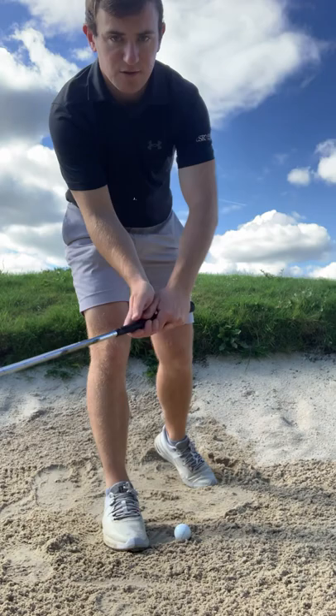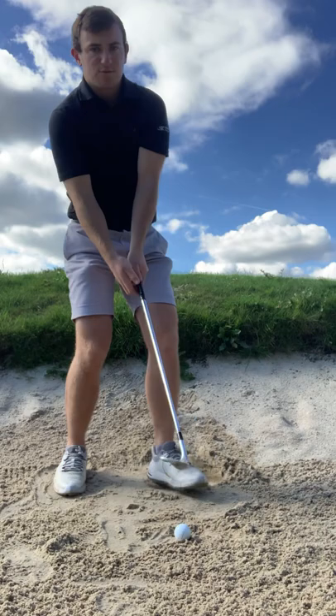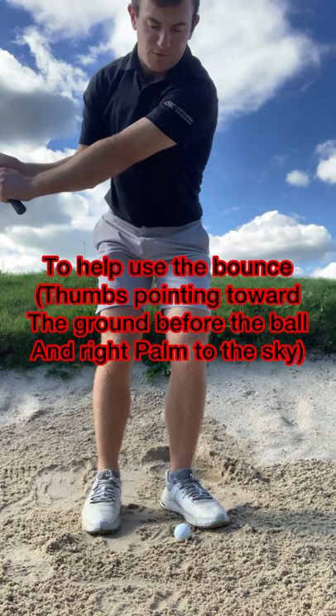A slightly weaker left hand grip is going to allow us to open the club face. Stand as wide as you can, open the club face on the way back. Having a weaker grip is also going to help us release it a little bit earlier.